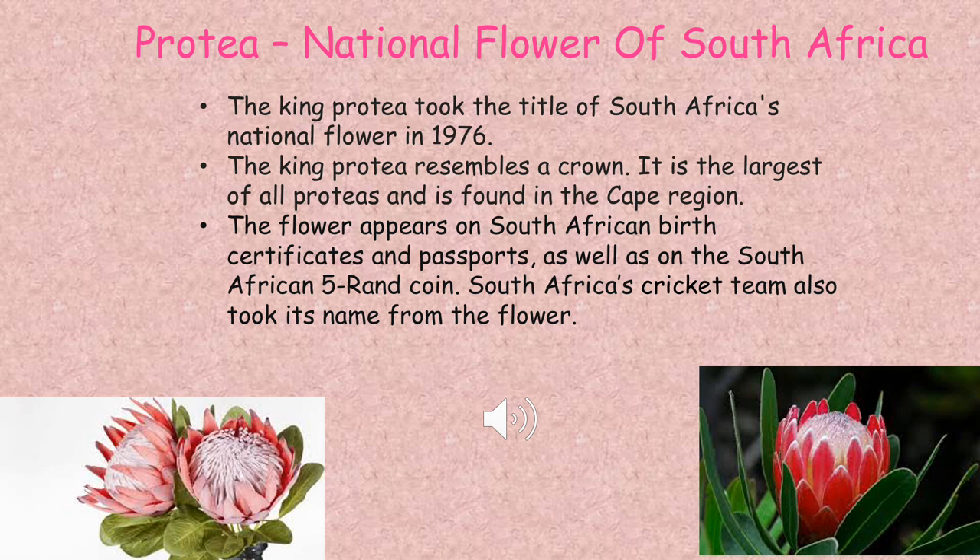The King Protea took the title — which is the name of South Africa's national flower — in 1976. The King Protea resembles a crown; this means that it looks like a crown. It is the largest of all proteas and it is found in the Cape region, in the Western Cape province.